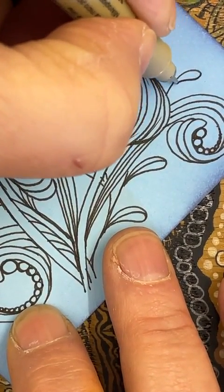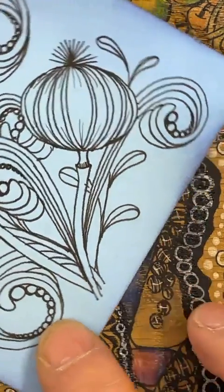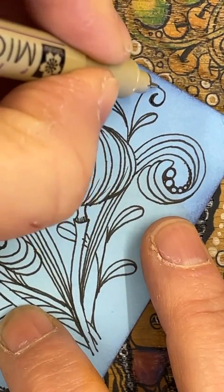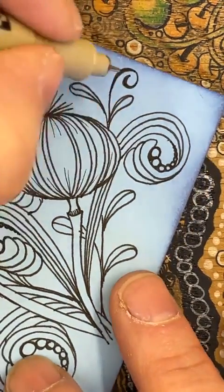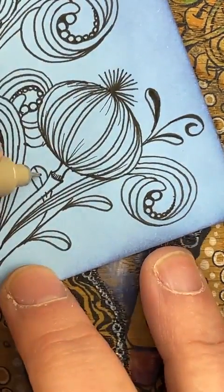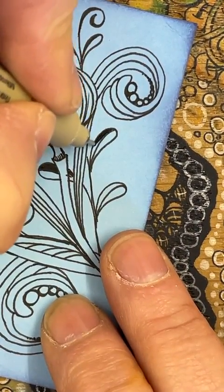Bringing another one out here. Then on the top, I'm just going to come on in and add a little bit of a curl and just add a little bit of weight on that. While I'm at it, I'm going to come on in and just fill in the tops of those little shapes — it's just nice to have a little bit of depth. Adding a little bit of black ink there makes all the difference.